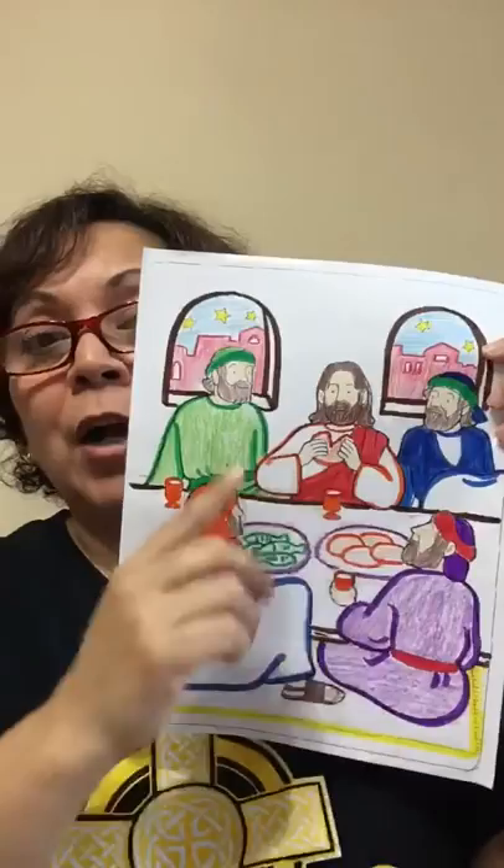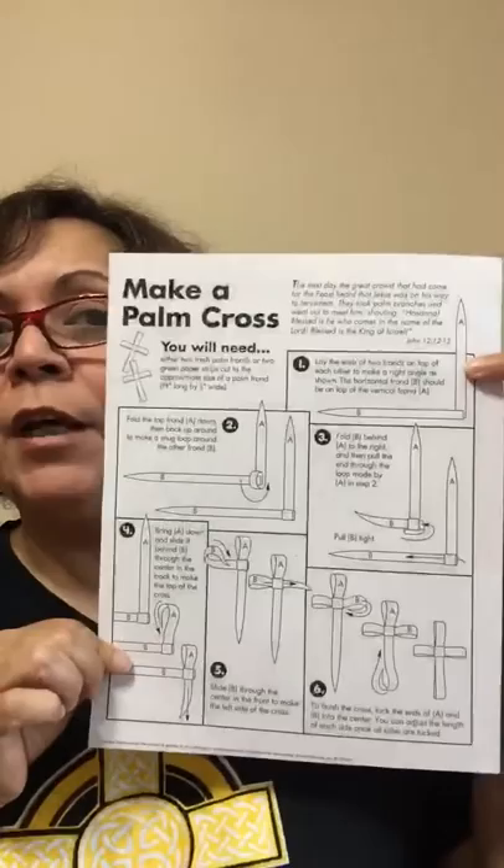Let me show you mine. I was using some markers to trace, and colored pencils and crayons. On the back you will see how to make a palm cross.